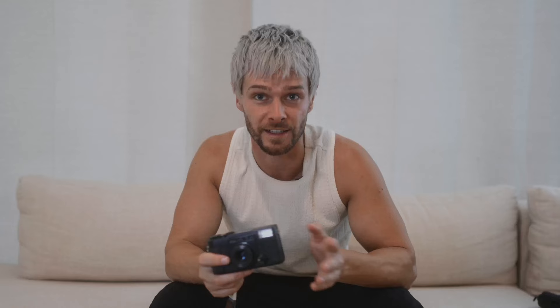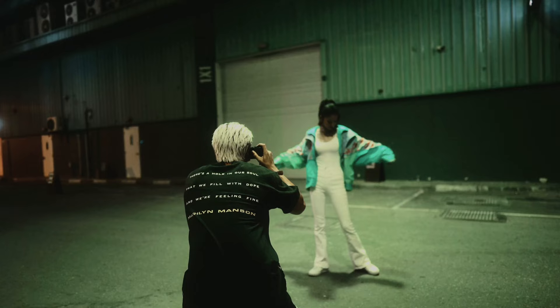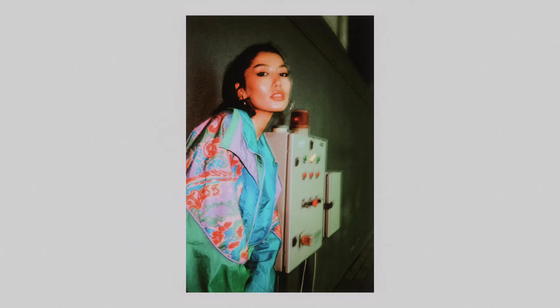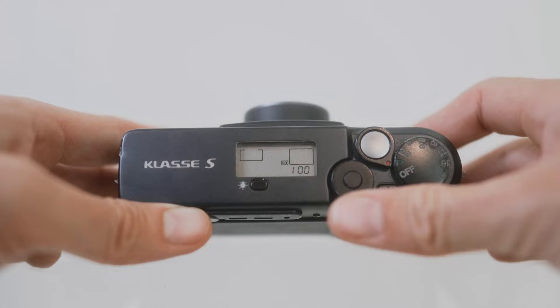There's a bulb feature, which I've actually accidentally left on in a shoot — the photos actually came out pretty cool. Another feature you don't see in many point-and-shoot cameras is you can dial in your ISO. So if you want to really turn it up — if you're shooting expired film and want to push it a few stops, or just want to play around with ISO — you can get up to 3200 on this.